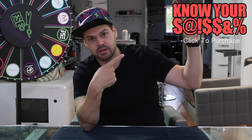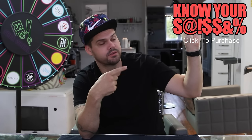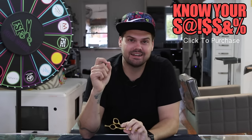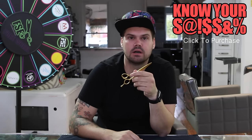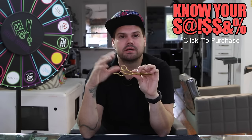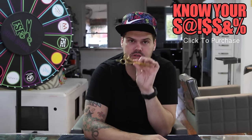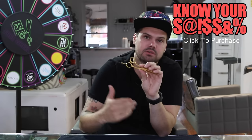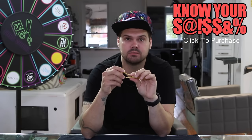Go to freesaloneducation.com or click the scissor right now. You can also click the Know Your Scissor logo at any point and it'll take you to the shop so you can see the scissor and make your decision. Remember: if you get the gold or the black version of this scissor, it could take up to 30 to 60 days as a special order, but the silver edition should be available right now.